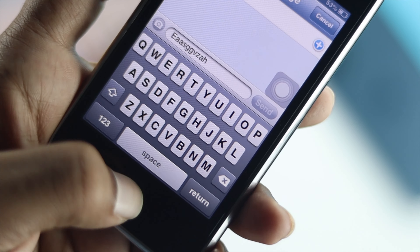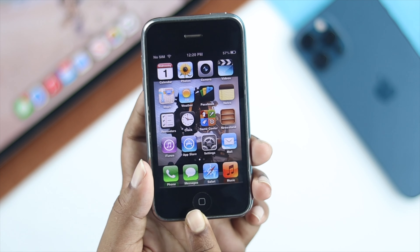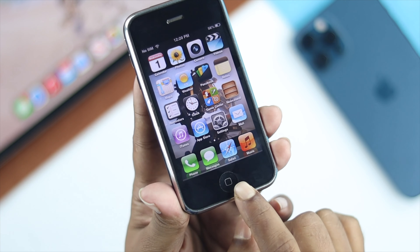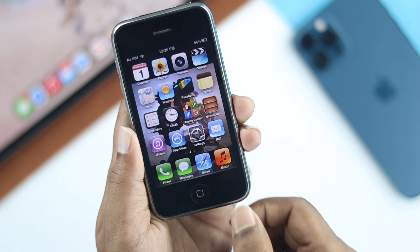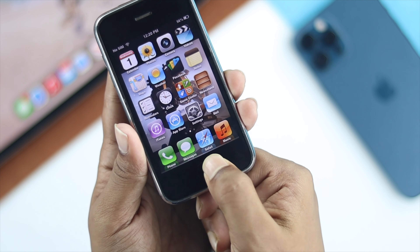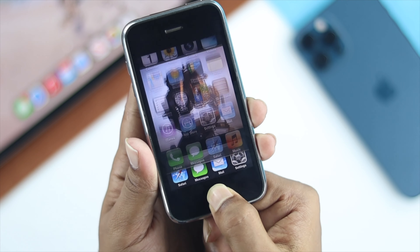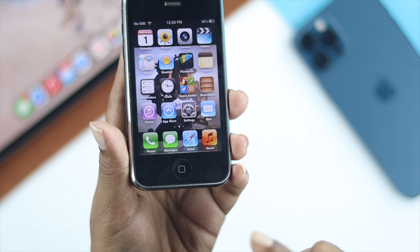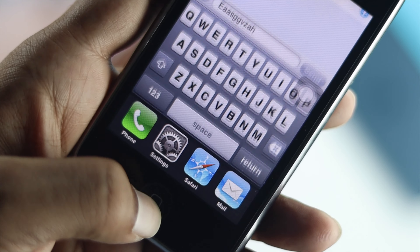Once your iPhone is back to working again, check whether you've been able to solve your home button issue. If you're still having problems, the next step is to frequently press the home button. Press around the circle and press it about 10 to 12 times repeatedly until you see it working. Sometimes pressing it over time fixes the issue.